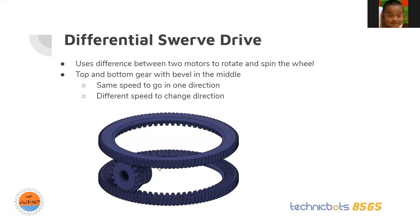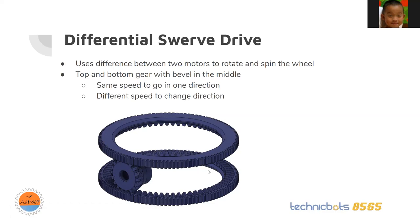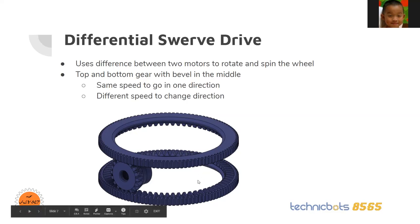For the wheel to go at the same speed while keeping a certain direction, the motors would turn at the same speed but in opposite directions — if one turns clockwise and the other counterclockwise, the wheel is spinning but not changing orientation. To turn, one of the gears would turn slower or faster than the other.